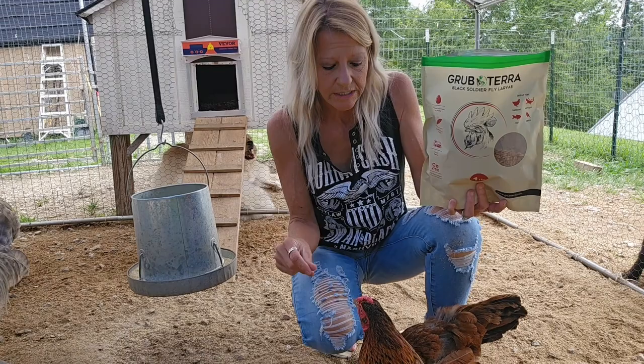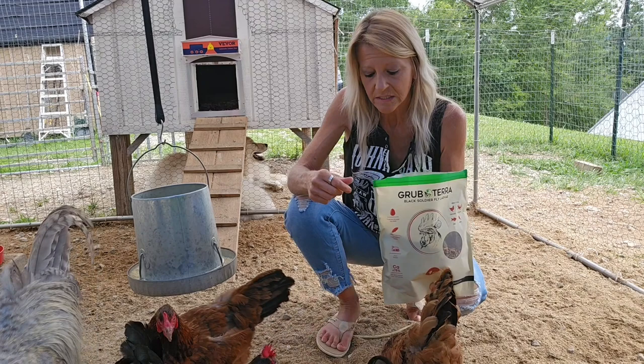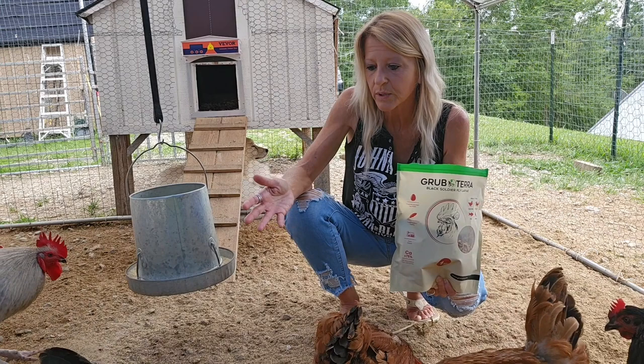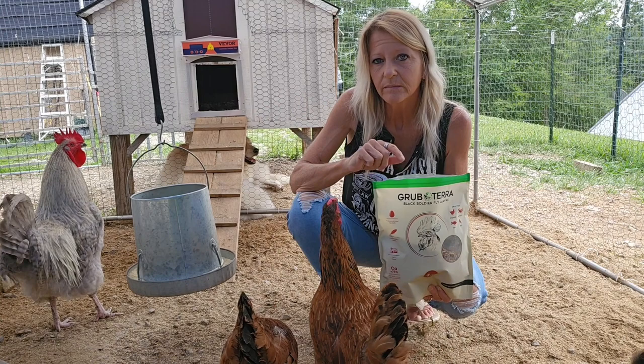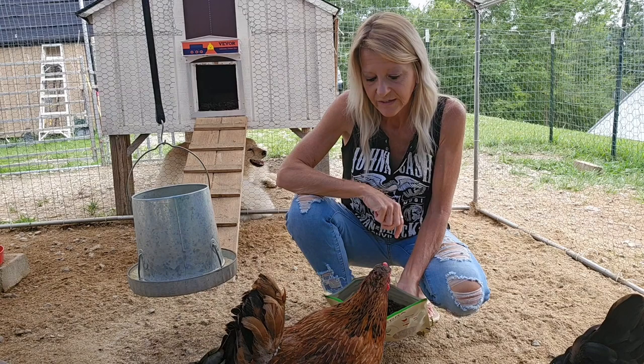We don't free-range our chickens. So that's why we've always given them healthy snacks — things that give them protein and calcium. Because they're not out foraging for the bugs and things that chickens need for protein and all of that. So if you have chickens that you keep in runs like we do, make sure that you're giving them healthy treats along with their quality feed.